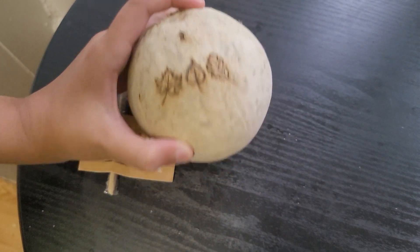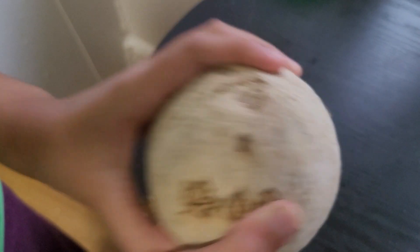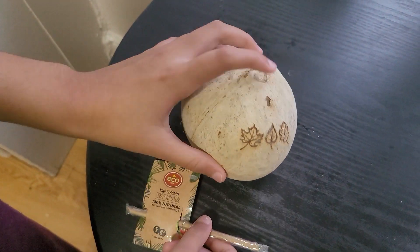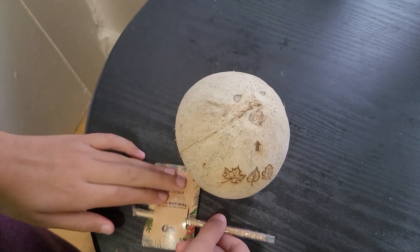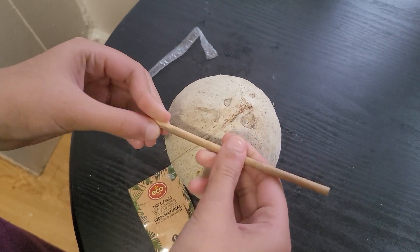This is some coconut water we got in America, and if you shake it, you can really hear the water. It came with this little straw, and the arrow says to put it in this hole. So I opened the straw, and this is what it looks like.